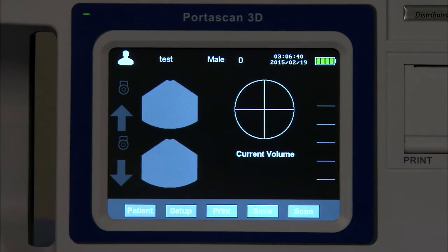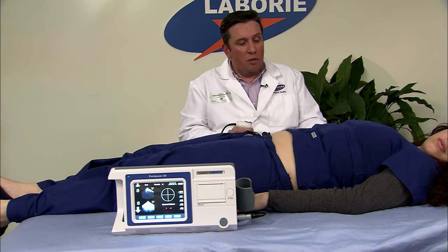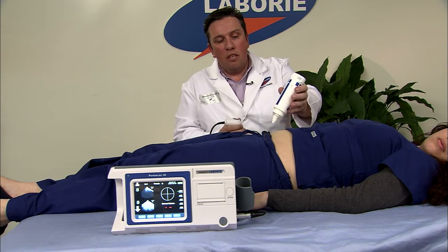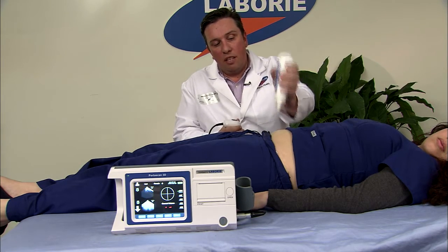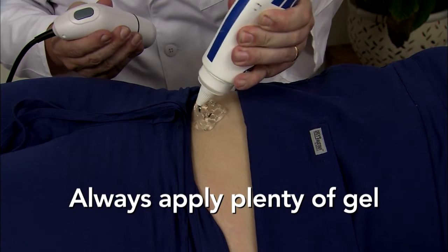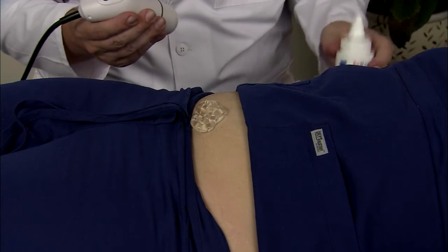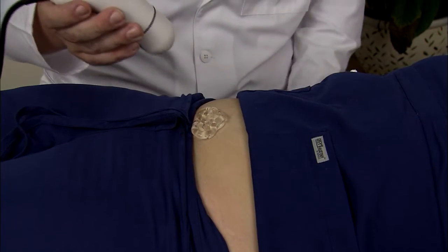Now we are ready to perform the scan. First you will need to apply ultrasound gel to the patient. Always make sure that you apply plenty of gel — I'm applying a substantial amount here. This is due to the fact that if you do not, you will get a light scan which will give you inaccurate readings.